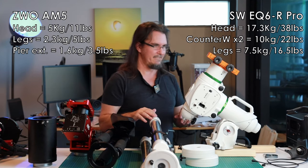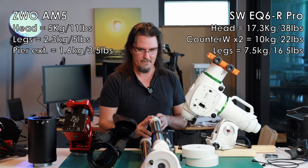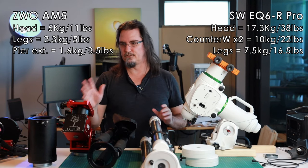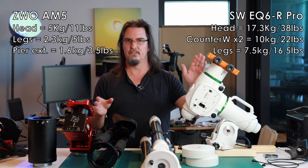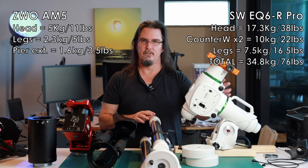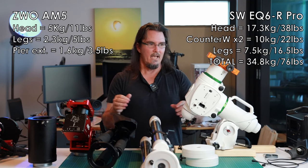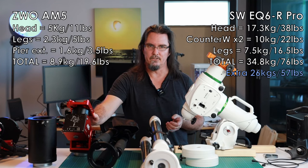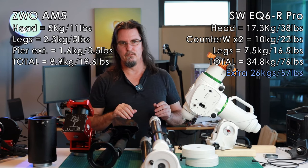So putting it all together in a fair fight — assuming my payload is under the 13 kilo mark, noting that even at 9 kilos I had to use both counterweights on the EQ6R Pro — we have a total of 34.8 kilos, or 76.7 pounds, for the Skywatcher setup versus 8.9 kilos for the AM5. That is a difference of over 25 kilos, or about 57 pounds, between the two. There is a lot of weight difference.